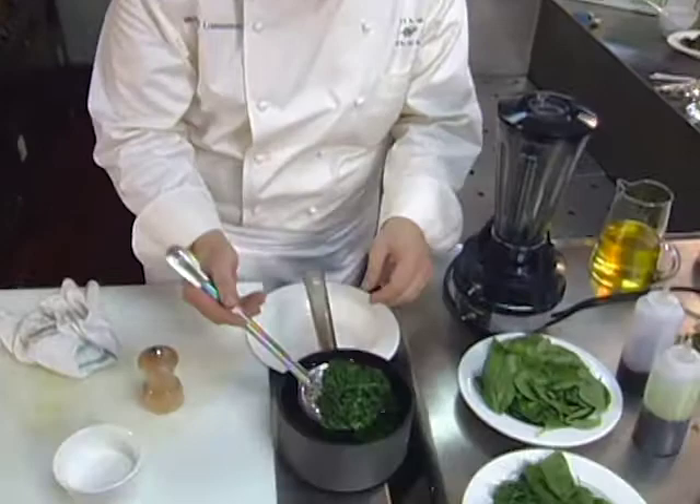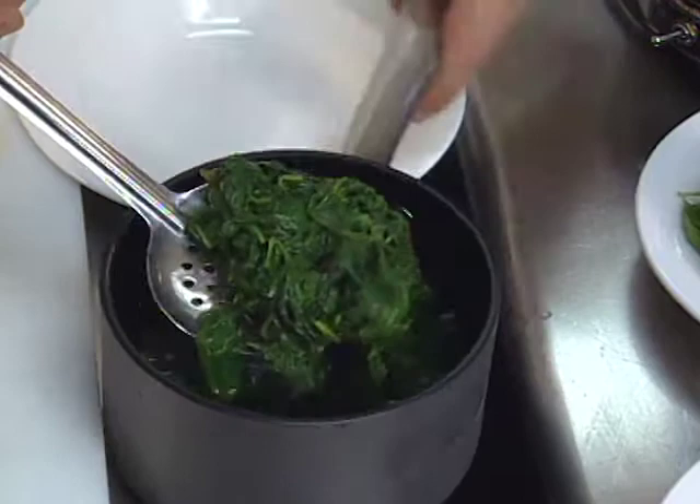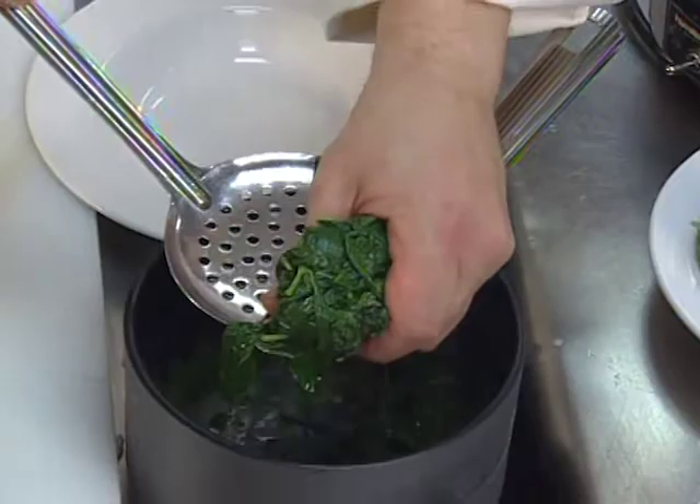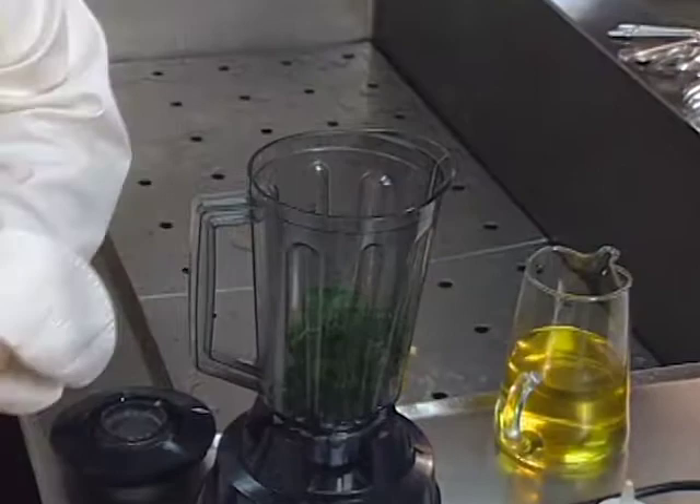We'll begin with the basil oil. What I did was I blanched basil — fresh basil — in boiling water with a little bit of salt, and then I shocked it in ice water. That's what I have here. Now I want to squeeze out all the excess water, and I'll transfer the basil to a blender with some additional salt and olive oil.